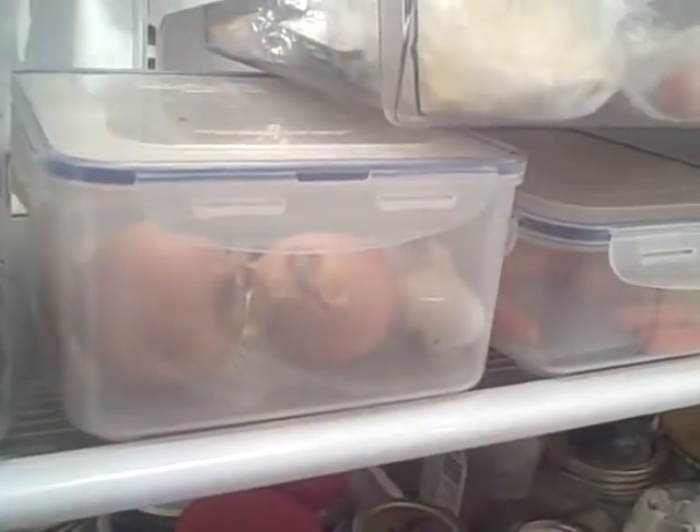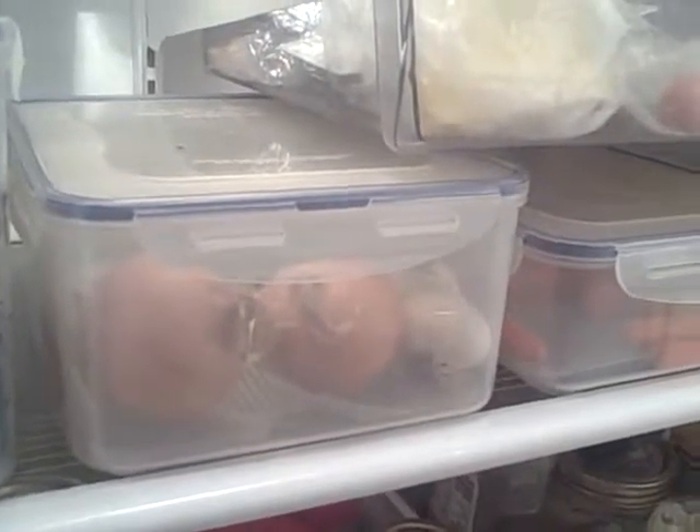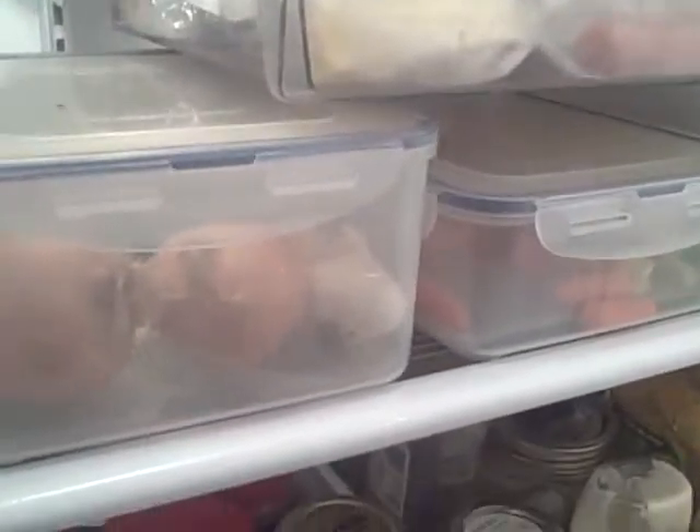Then we have our flavor veggies, which would be onions, garlic, celery, bell peppers, chili peppers — anything hot like that.